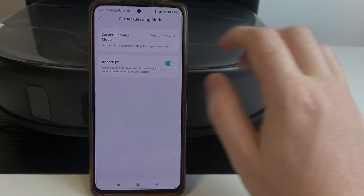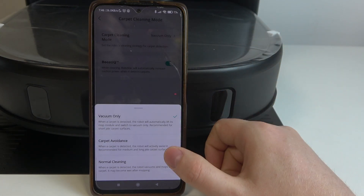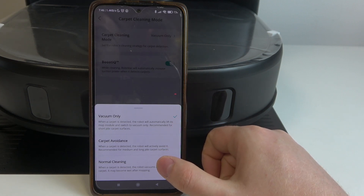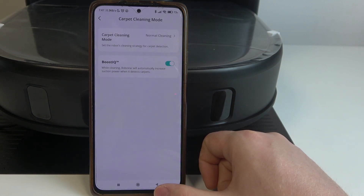Navigate to the carpet cleaning settings — there's the carpet cleaning mode, and we can switch between vacuum only, carpet avoidance, or normal cleaning. And that's it for this video.